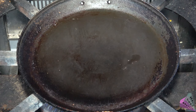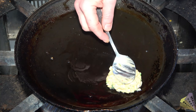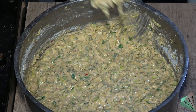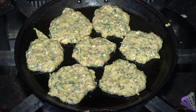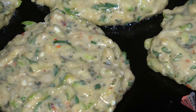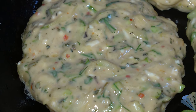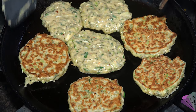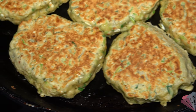Grease the teflon pan. Add the mixture with a spoon. If you do it right, it doesn't stick to the pan — you understand that you have to turn it when it is fried. If you've made pancakes before, you can cook them in the same logic. You can add fragrant spices according to your own taste, such as ginger and coriander.